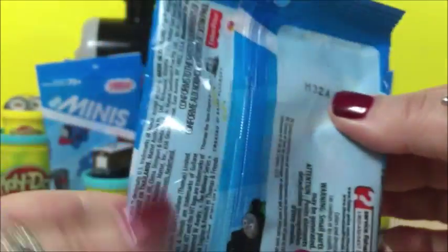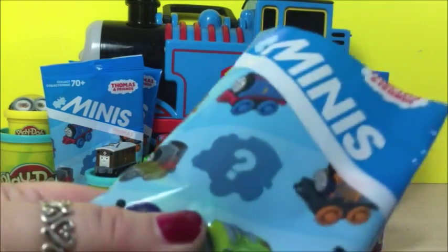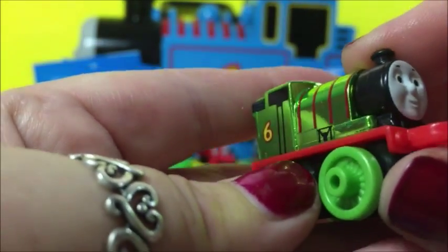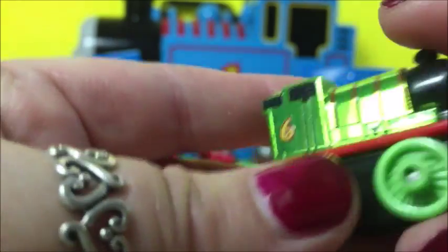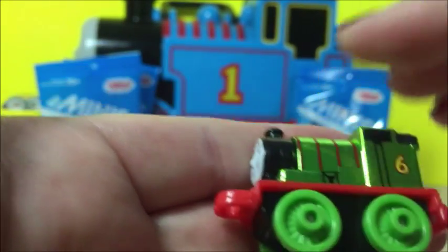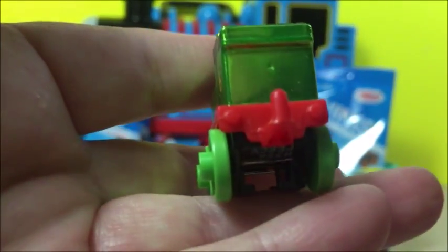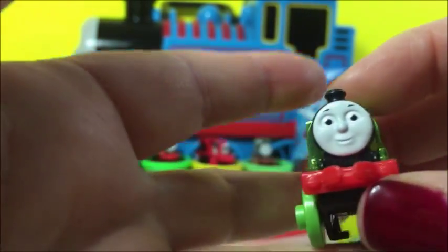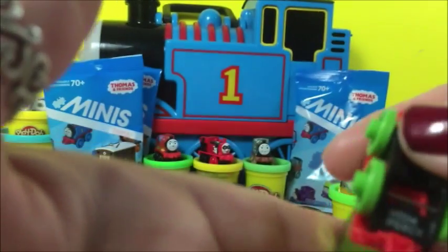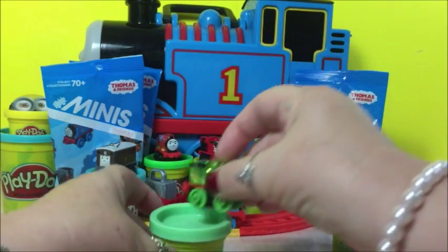That's the next one, number 62. Oh, this is a metallic. This is Percy. He's metallic. I like metallic — I like the metallic ones. He's a special one. That is cool, beautiful color. Percy, metallic. Put him right here.